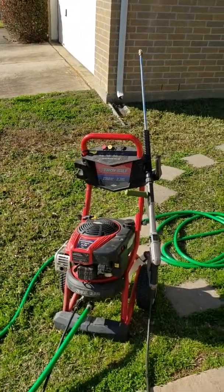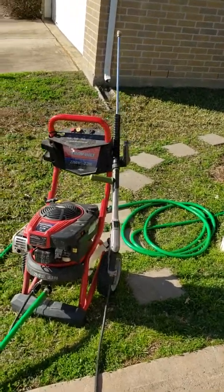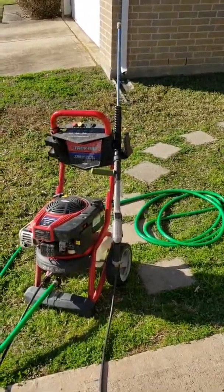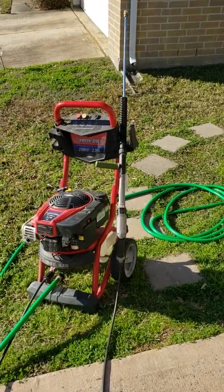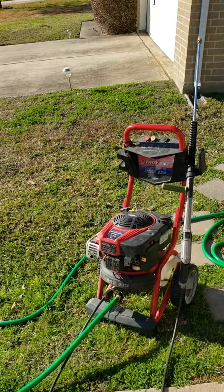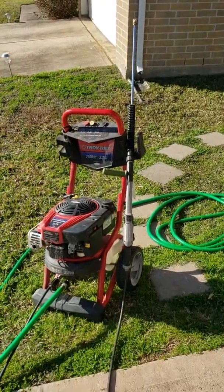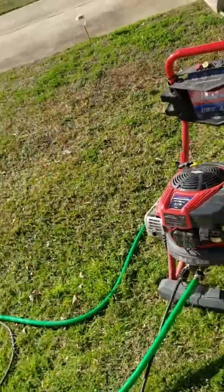But for the money — I'm pretty sure I bought it at Lowe's for about $275 to $300 — it's been really good and I don't regret it. If you're in the market and don't plan on using one of those driveway cleaner attachments, I would definitely consider this one. It's been great. If you like my channel, go ahead and click like and subscribe, and any questions or comments are welcome. Thanks a lot.